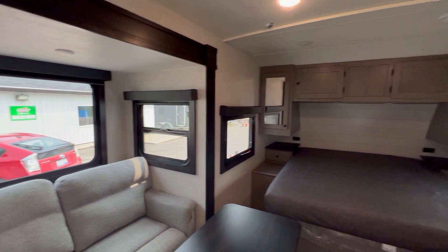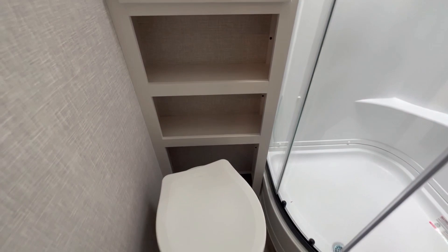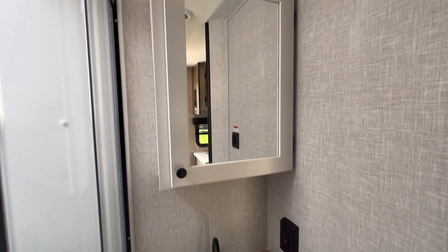Back here is your bathroom. You've got a nice corner glass shower with a skylight, a foot-flush toilet, some storage, and a cabinet above. Over here you've got a nice wood countertop with a sink, storage, and a medicine cabinet.